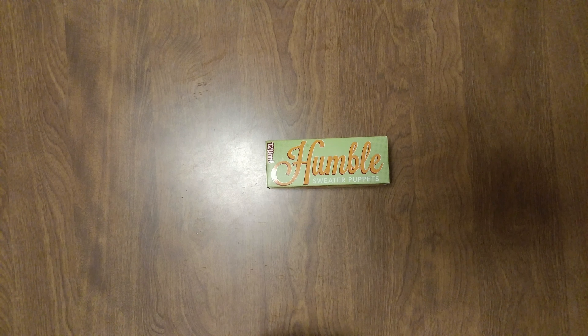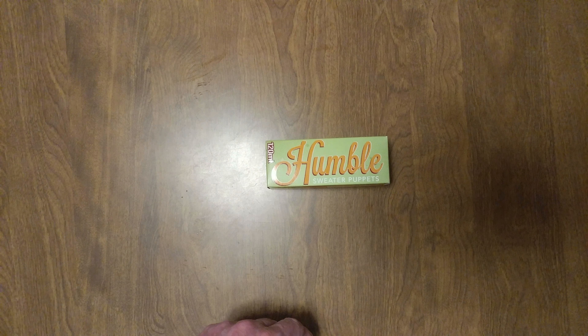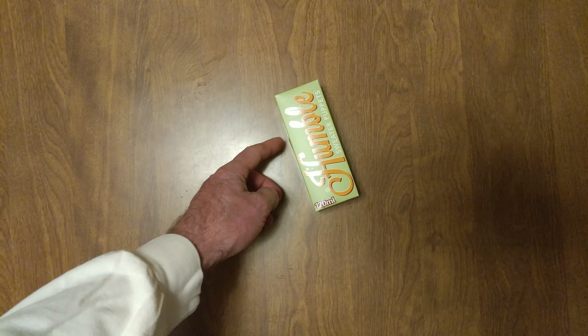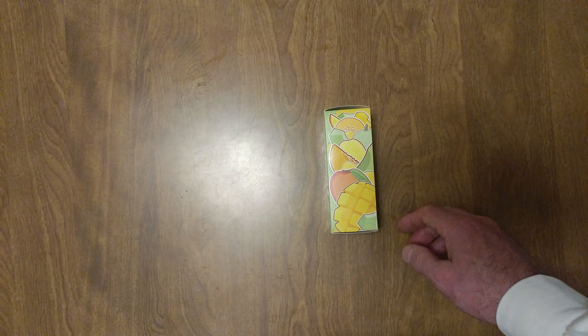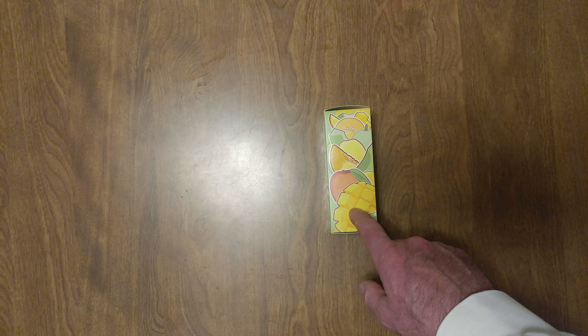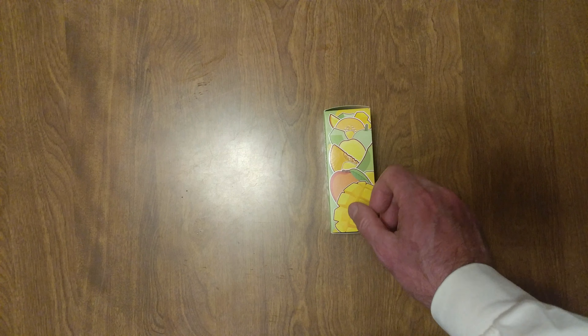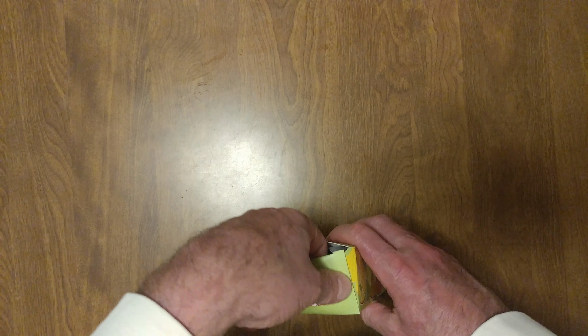I am unboxing my Humble Sweater Puppets 20ml bottle, and there it is. What do you see there? That's some mango, honeydew, cantaloupe, 0mg nicotine.